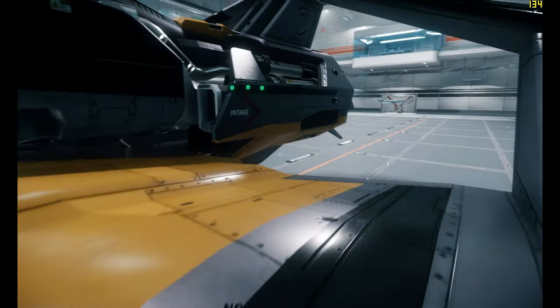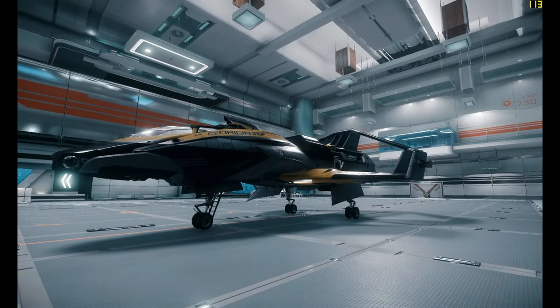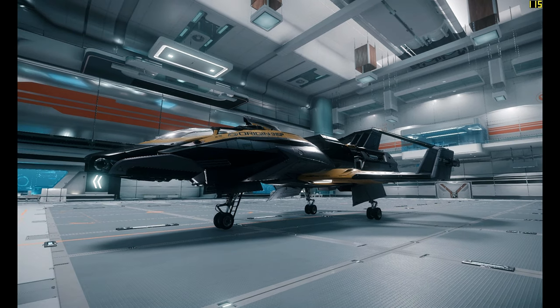So what do I really think of this ship — would I ever buy one? Kind of like I said with the 300i, if I had the money in-game I'd maybe buy one. I would buy one of these over the 300i any day, simply because I find the exploration concept more interesting than the racing you'd do with the 300i. I don't know if I could fit one in my 890 Jump — I'd have to do more research, but if I could, it would definitely be an option.